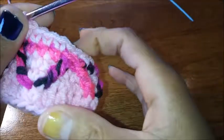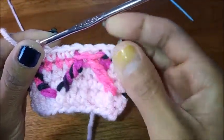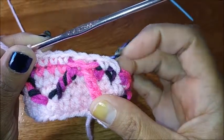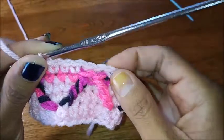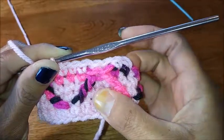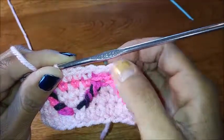Continue this method all the way around, do your needle close, and continue with two more rows of single crochet. When we get there I'll show you how to continue the diamond pattern.